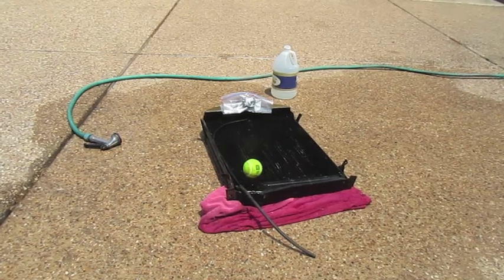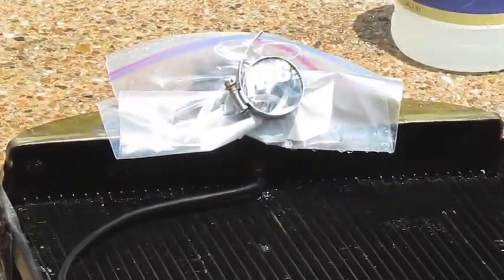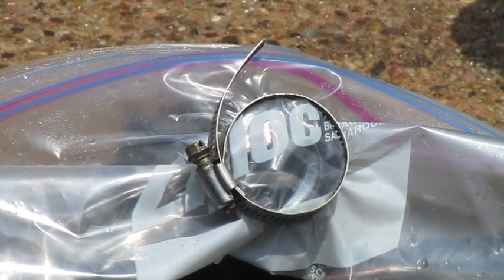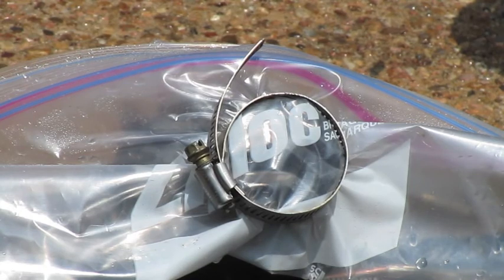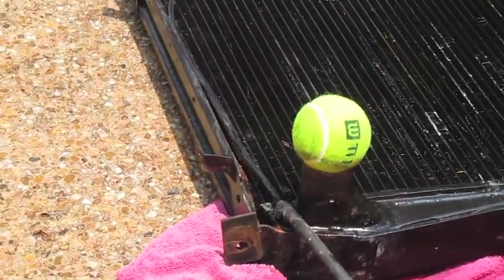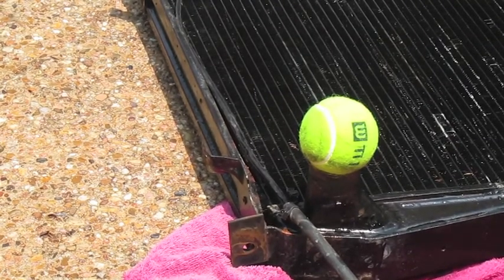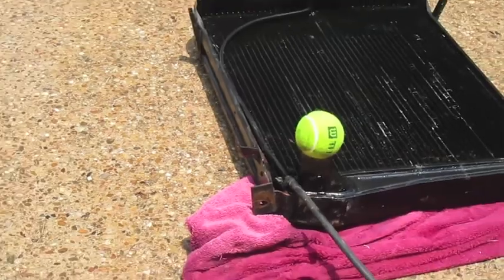To stop up the bottom, the instructions say to use a rubber ball, but instead I took a plastic bag — a Ziploc freezer bag or any heavy-duty plastic — and used a hose clamp around the upper neck of the radiator to seal it. For the bottom, I'm using a tennis ball. It'll leak a little as I fill it up, but it'll mostly hold the water in. Then I just let go of the tennis ball to see how long the radiator takes to drain.